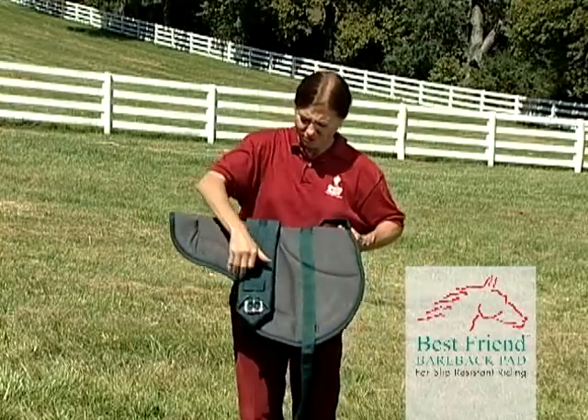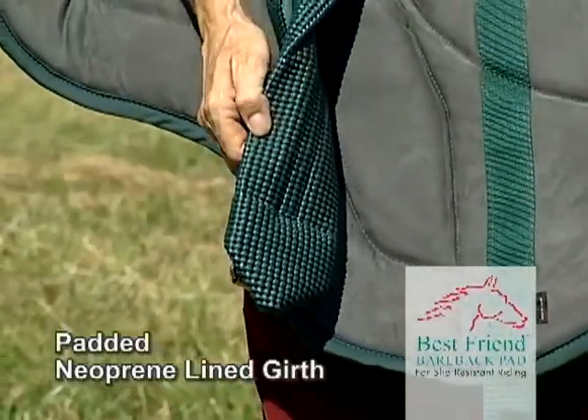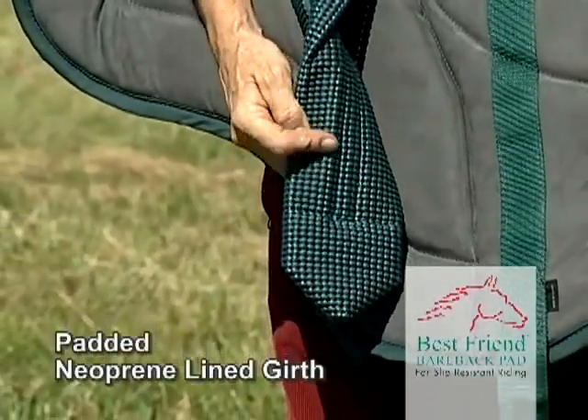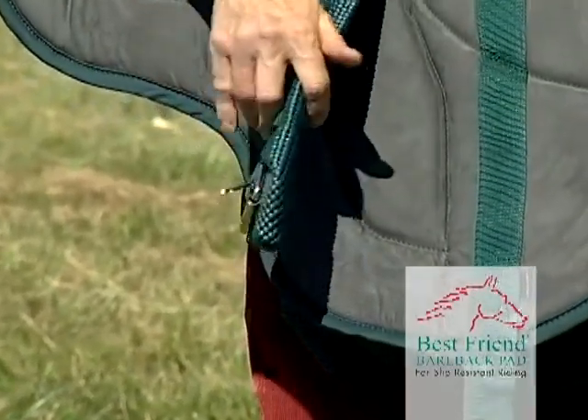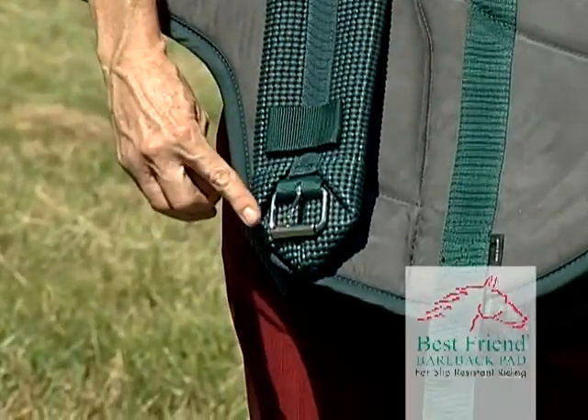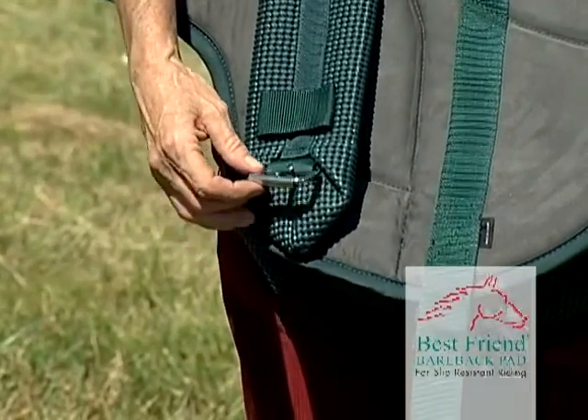The strap is made of nylon webbing with a padded neoprene-lined girth, making the pad super-slip-resistant. The sturdy buckle is chrome-plated brass for maximum strength and dependability.